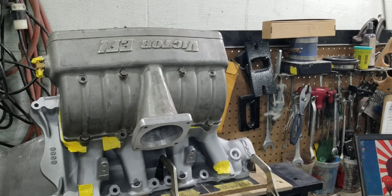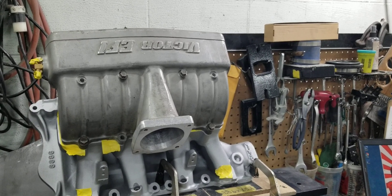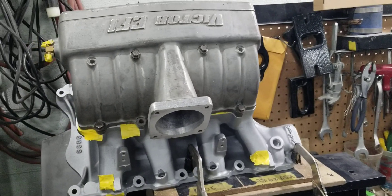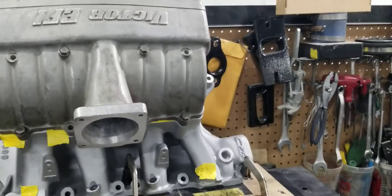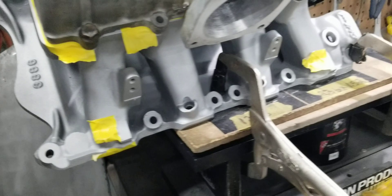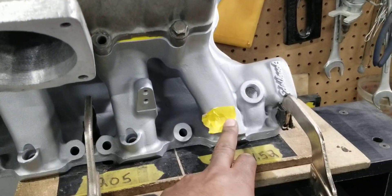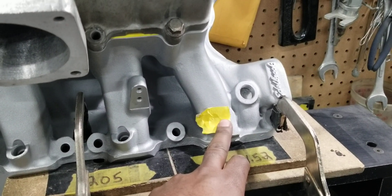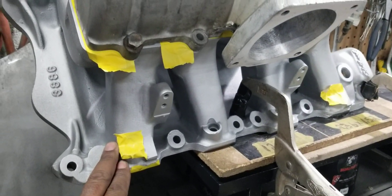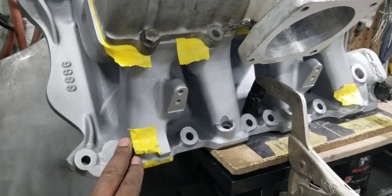This is BigDawgsport and we're back here with the small block Ford EFI Victor 5.8 intake manifold. In the previous video we did with this manifold, we flowed the number one and number four runner. The number one runner, bolted together with the upper and lower attached, did 269 CFM, and the number four bolted together with the upper and lower attached did 270 CFM.